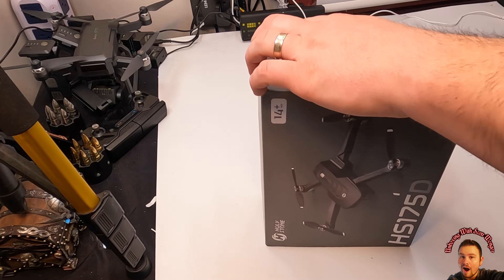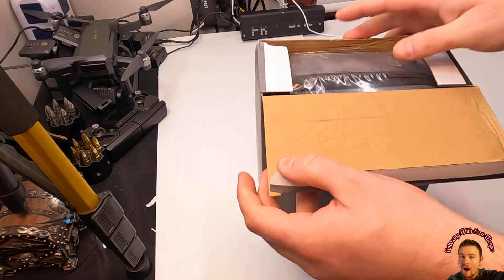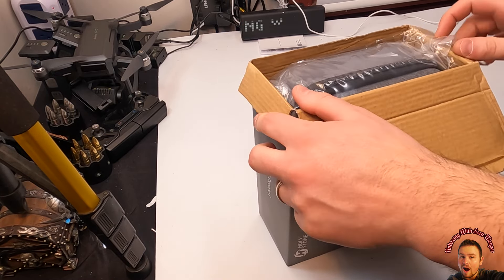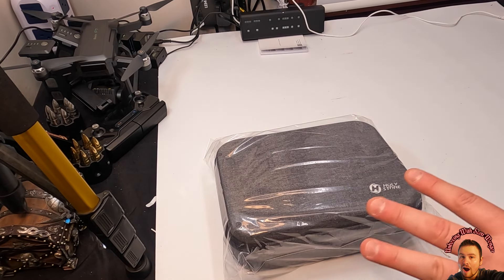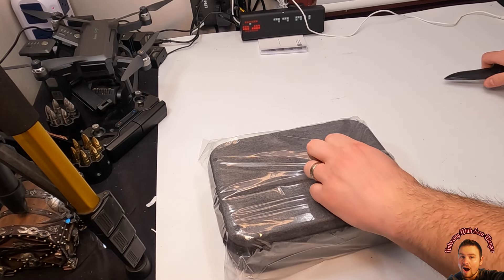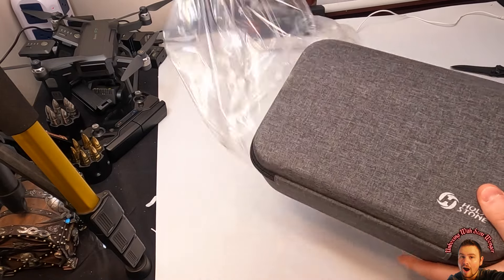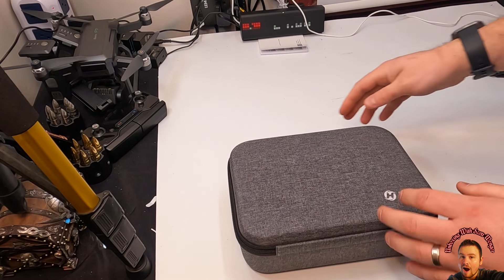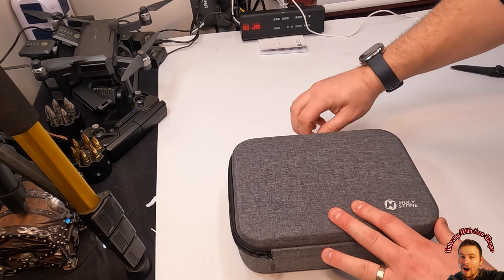So let's go ahead and unbox this, show you guys what you're getting, and give you a real user experience. You guys know I like to be honest with my videos. I don't like scripted videos. I like you guys to see what I see right away — everything you're seeing, I'm seeing for the first time as well. We like to be honest and give you a real user experience.